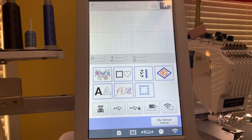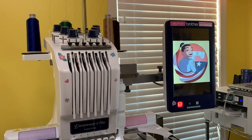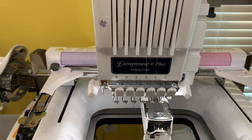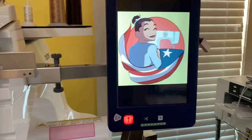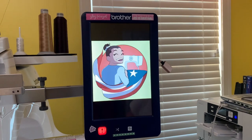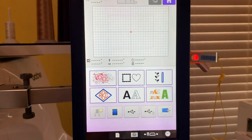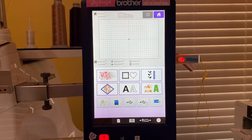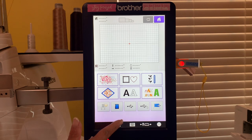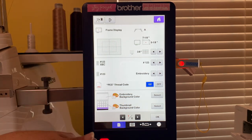Now let's go over to the six needle machine and actually change the settings. This is the PR670e - if you have the PR680 it's probably going to be mostly the same. I'm going to go to my screen, and before I do that I'm actually going to put my USB onto the machine. I'm going to make this a little bigger so you can see exactly what I'm doing. Just like the other machine, I'm going to hit this little piece of paper icon.